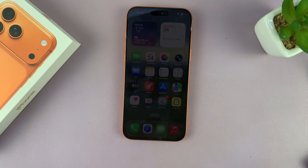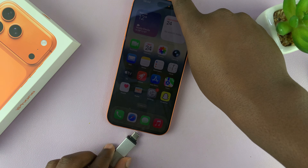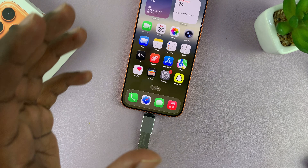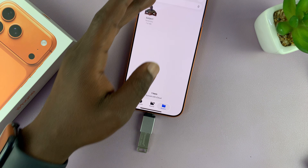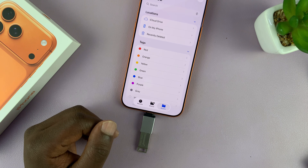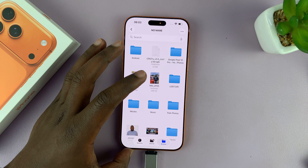Just connect the USB device to the adapter, and then connect the adapter with the device to your iPhone — just like that, and it's connected. If it's a storage device like a USB flash drive or a hard drive, you can access the contents by going to the Files app, tapping on Browse, and in a couple of moments it will be detected and you can access your files and folders from the USB device.